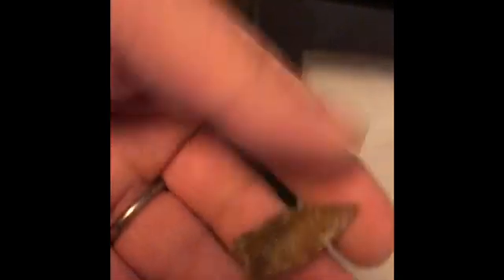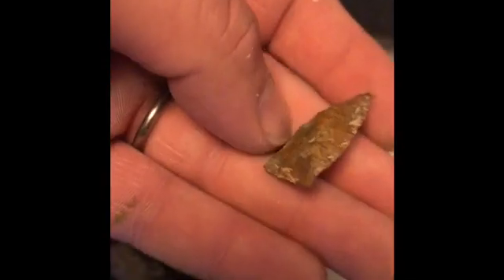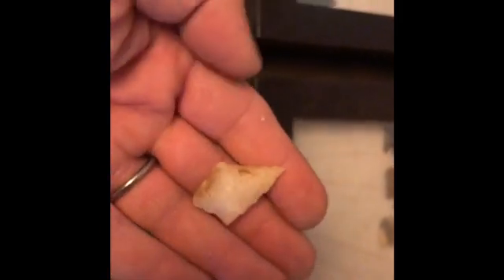Cool find - a little woodland jewel here. I think that's a Yadkin eared or a Nolichucky, I'm not sure. That's wild-looking material though. Woodland point - that guy's pretty decent, quartzite. And his little brother, or maybe his baby - I don't know. Cool little point.